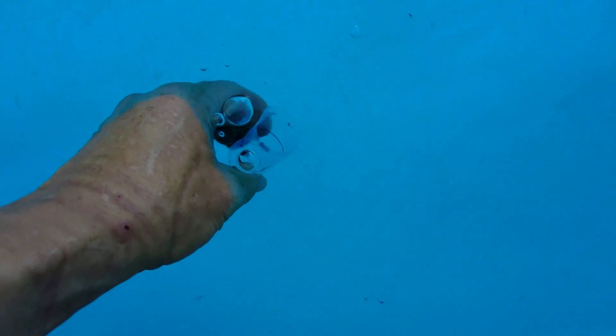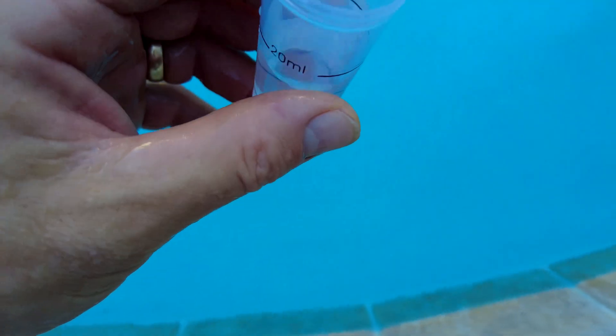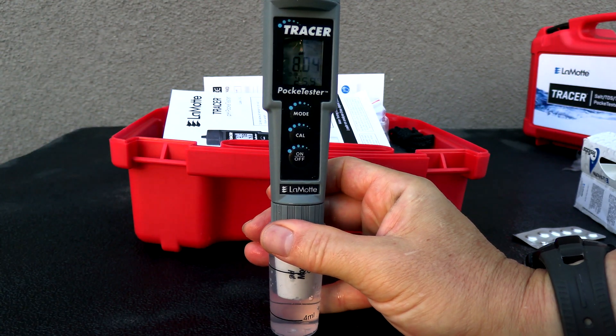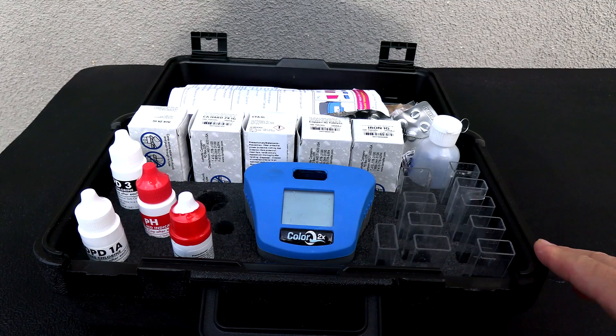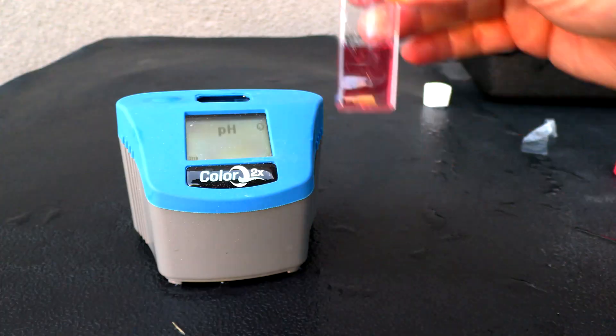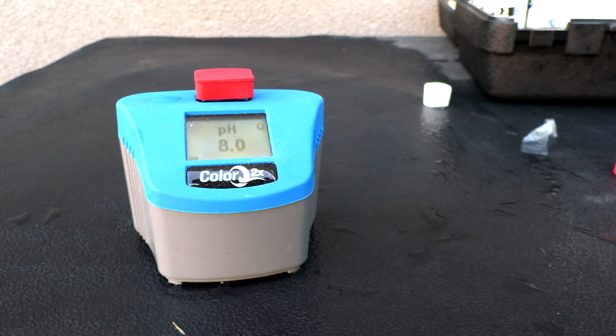Each time in this video, I'm getting a new water sample to test. You want to fill the water sample up to the 20 ml mark. The PH at this pool is right at 8.0. I'm using the ColorQ 2X Pro 9 to verify the readings, and you can see the PH is coming in at 8 on the ColorQ 2X Pro 9 as well.